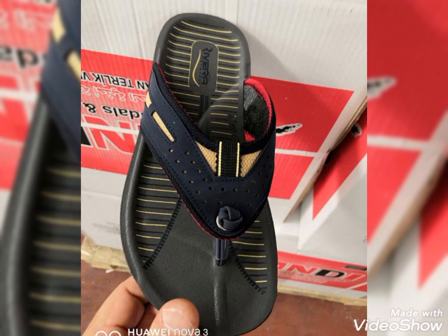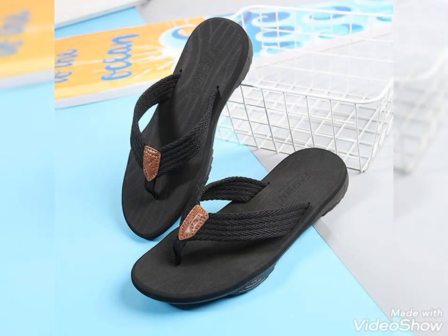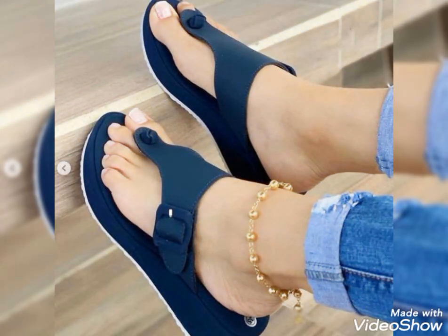Dear viewers, if you want to buy these beautiful and stylish flip-flops, you should visit online websites as well as your nearest markets. I hope you will get all these designs easily at affordable prices. So viewers, take care and keep visiting my YouTube channel for more updates. I will catch you soon with the latest content on fashion and style — till then, stay connected and keep visiting my channel.